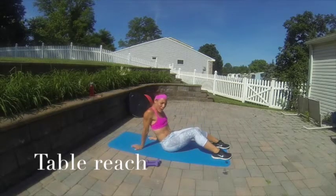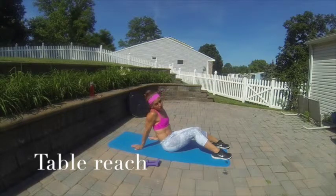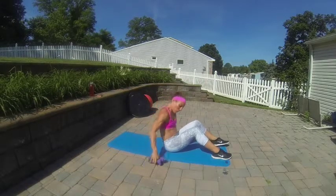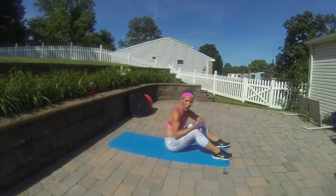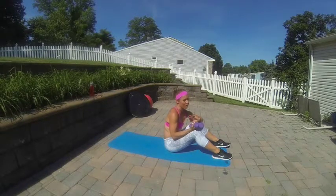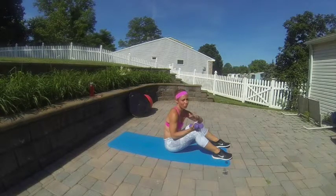I have another core exercise. This is more of an oblique focus, but it's also going to work with hamstrings and your glutes and give you a really great stretch across your back. Light dumbbells — I don't want you going heavy on this one. You can even do this without dumbbells, but for most of you, three pounds is plenty for this. This is not a strength exercise.